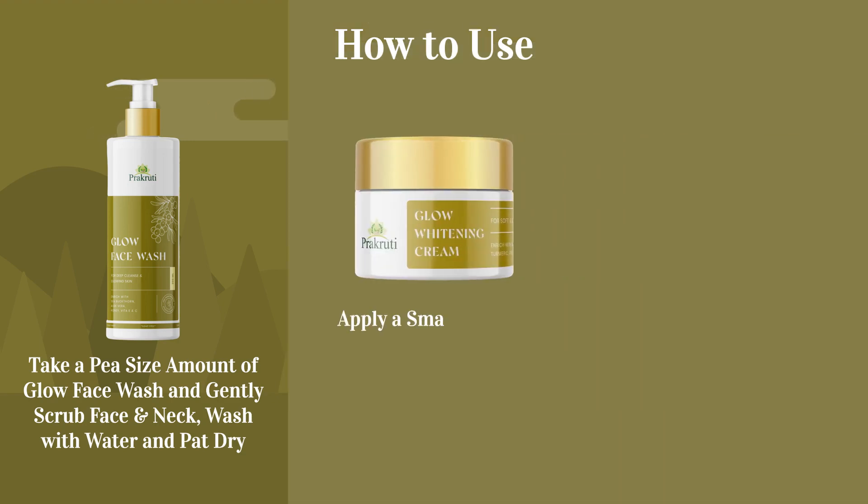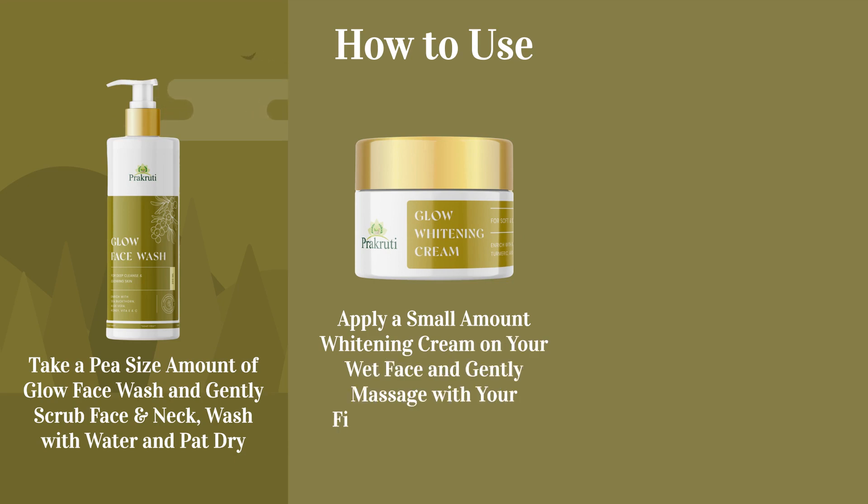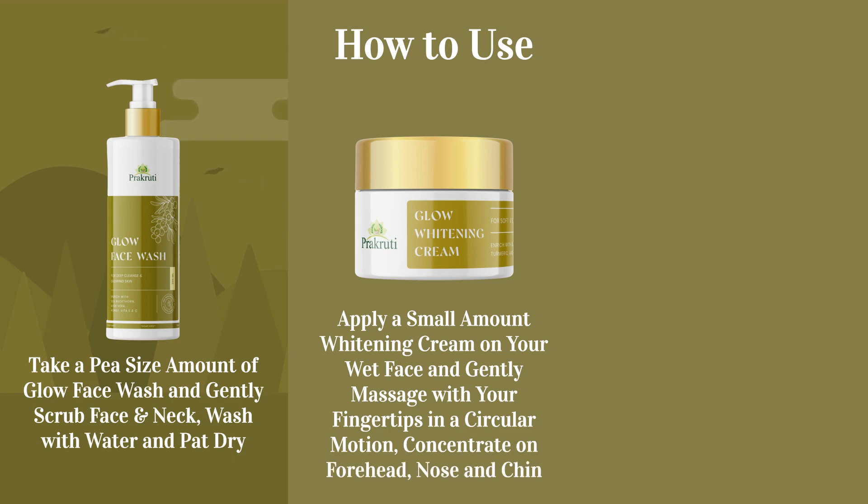Step 2: Apply a small amount of whitening cream on your wet face and gently massage with your fingertips in a circular motion. Concentrate on forehead, nose, and chin.